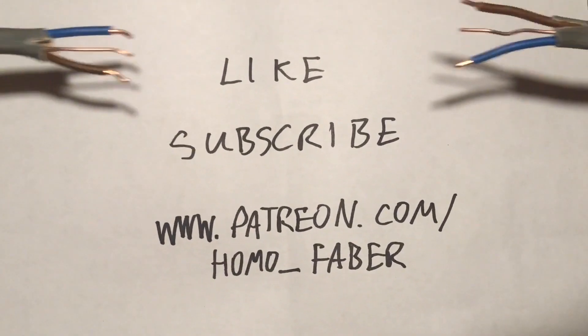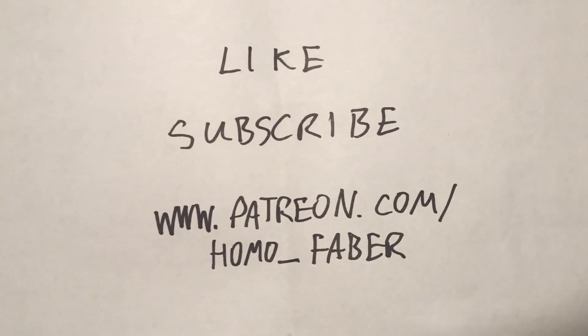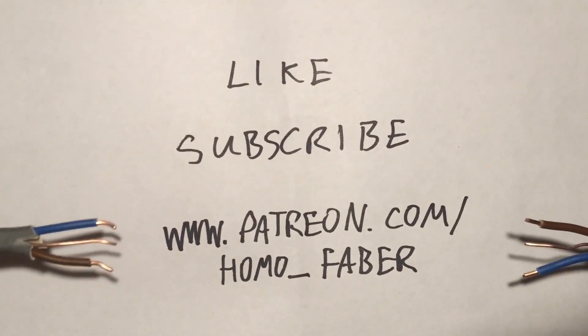Did you know that you can like, subscribe or donate?